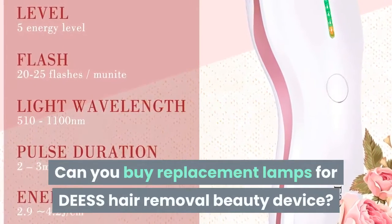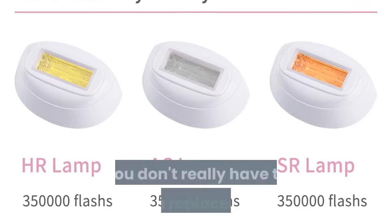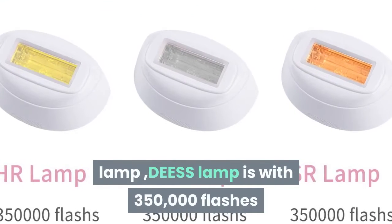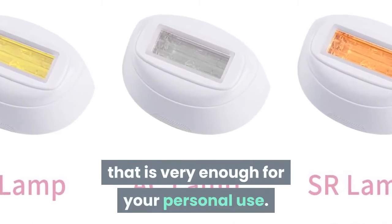Can you buy replacement lamps for the DEESS hair removal beauty device? You don't really have to buy a replacement lamp. The DEESS lamp comes with 350,000 flashes, which is very enough for your personal use.